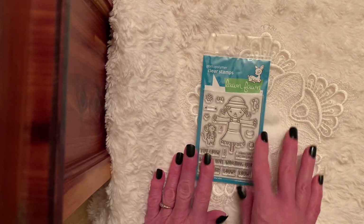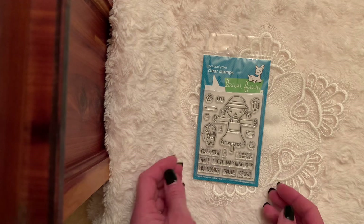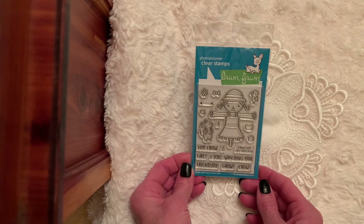So this will be a giveaway. You must be 18 years of age or older, must be a subscriber, open to US and Canada. All you have to do is leave a comment and I'll come back real soon to pick a winner.